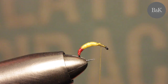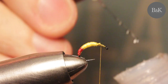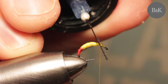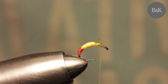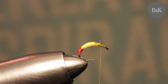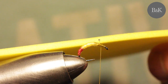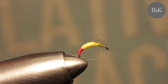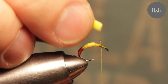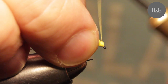Now I'm going to put a drop of varnish here. We are going to use the blind foam - this is about 3mm I believe, bright yellow. Cut a strip like this and tie it in. Just be sure to keep cleaning the hook eye.